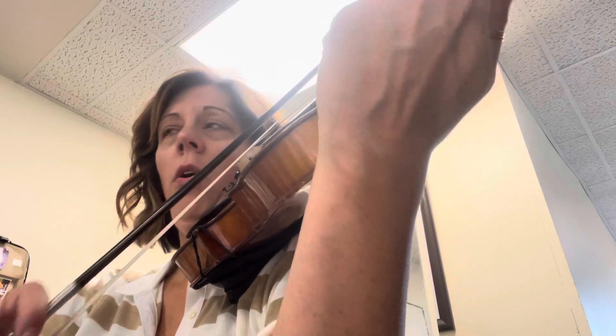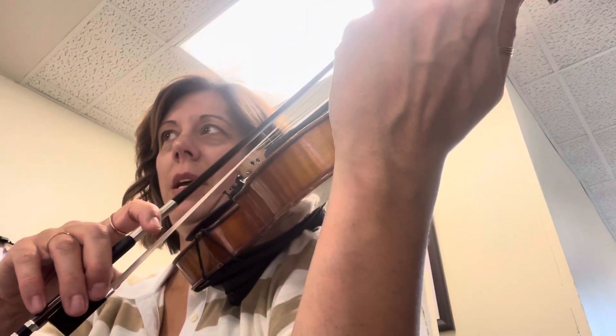And set your bow back at the balance point. Now we're in one, one, three, two, four, three, two, one. A, three, one, three, bow circle, back at the balance point.